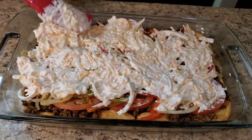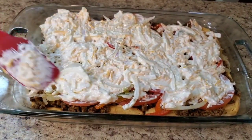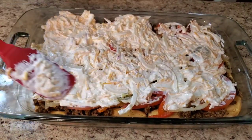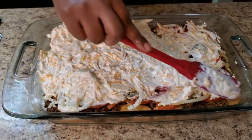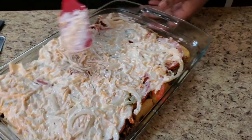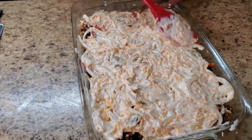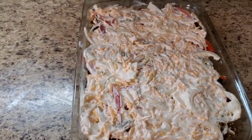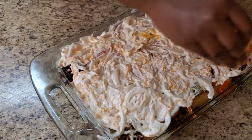Now we're gonna smooth her out a little bit. Try to smooth her out, get in there, get them corners. Oh look y'all — oh this dish! Make sure your oven is on 350. We're gonna put her in the oven for about 30 to 40 minutes. I'm gonna spread it out as much as I can. Then we gotta top it with some more cheese — thought we were done? Nope!